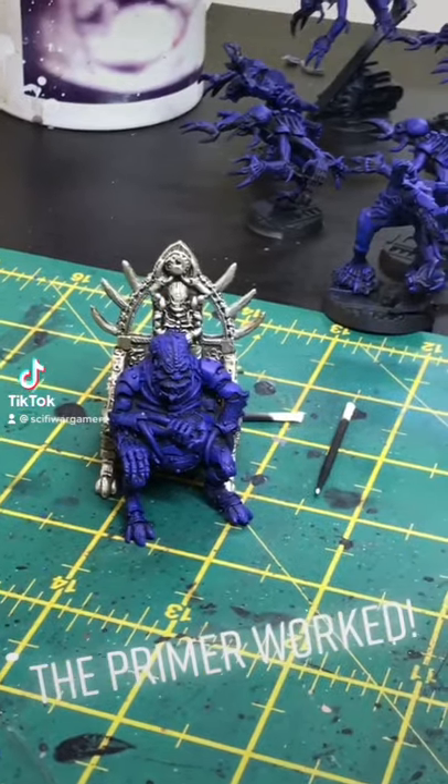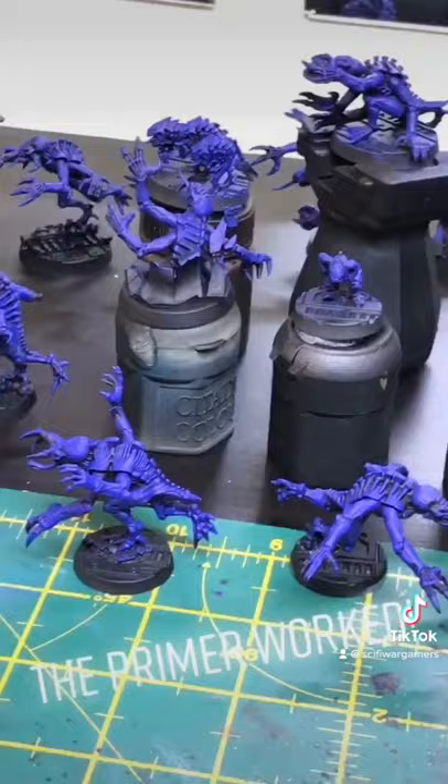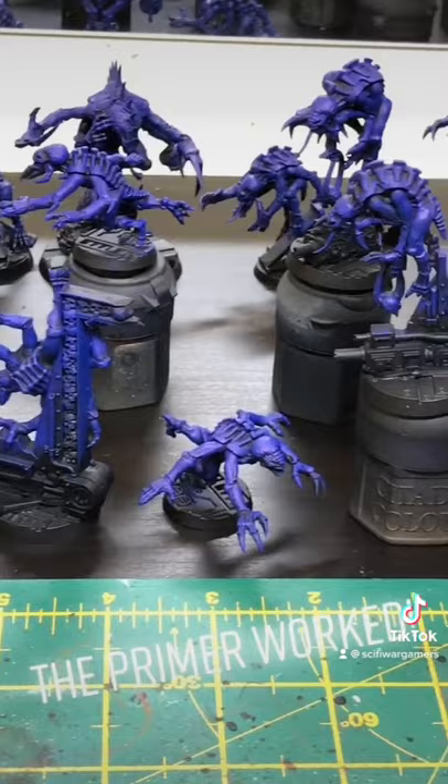Primer worked. What's up everyone? So we are now working on the Genestealers after that little issue with the primer. I've managed to get the first layer of paint on and I've gone with a nice blue colour.